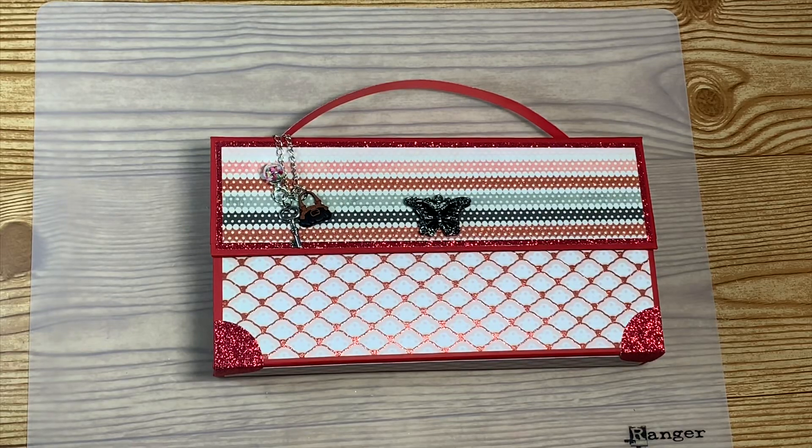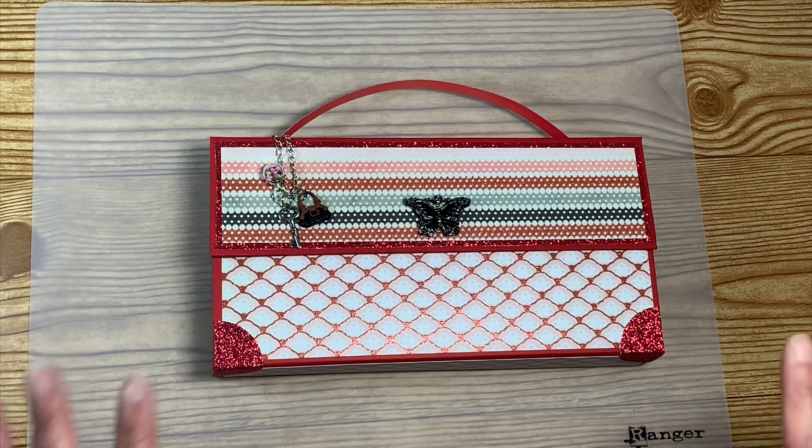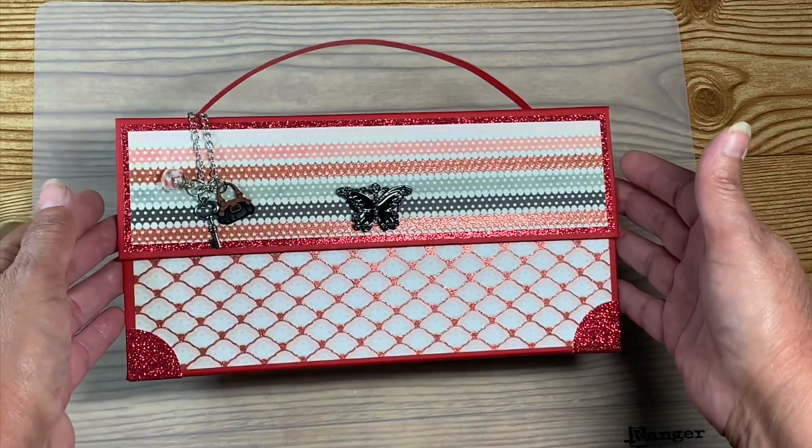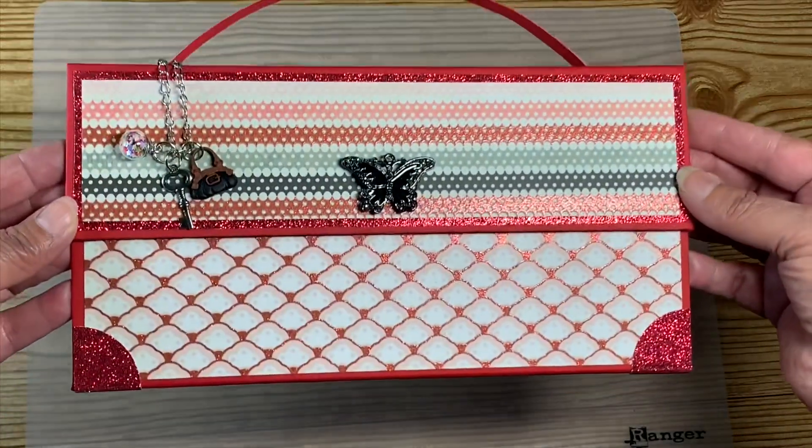Hello everyone and welcome back to my crafting world. This is Anna. I wanted to share with you something that I made yesterday. I am calling it a handbag waterfall folio. I had an idea — I love bags, whether they be handbags or gift bags, so I thought, why not make a handbag and have it be functional?